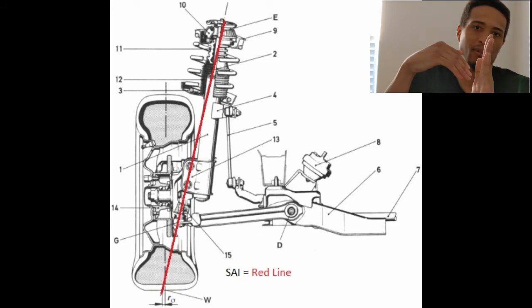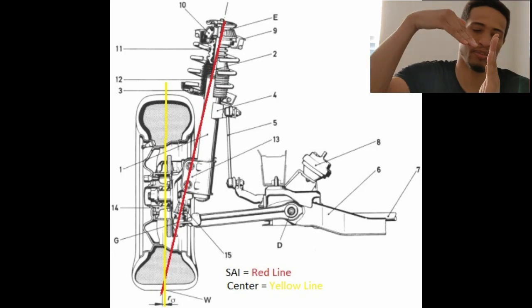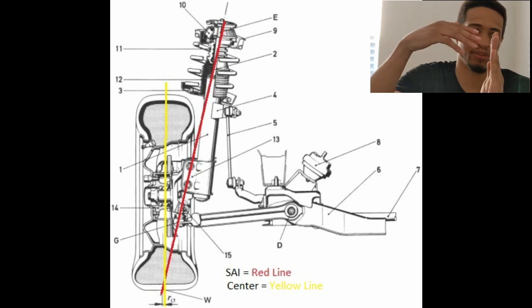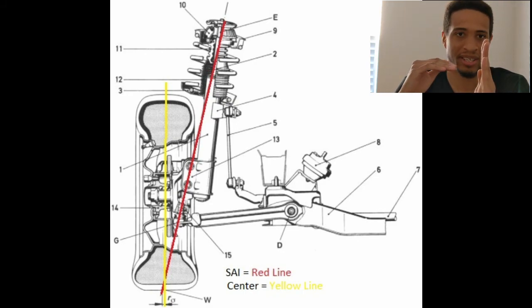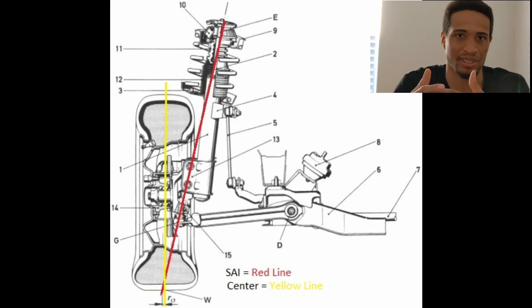The SAI runs all the way down to the lower control arm ball joint — that's your SAI. Your scrub radius is determined when you look at the centerline of your tire: the SAI will either intersect above ground or below ground. If it intersects below ground, you have a positive scrub radius. If it intersects above ground, you have a negative scrub radius.